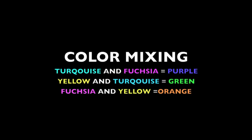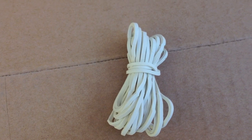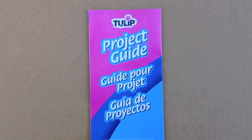To mix your colors, use this color guide to get purple, green, and orange. Also in the kit are two pairs of gloves, 20 rubber bands, and the instructions.